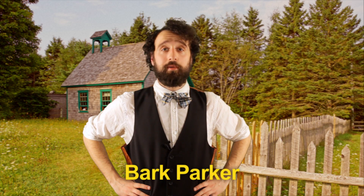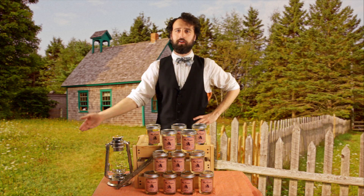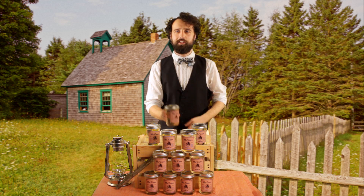My name is Bark Parker. I know what people say — it's not fashionable to have a grooming oil for your penis anymore, but sometimes the old ways aren't the best ways. Presenting Mr. Chip's Penis Oil, the durable oil for a man's penis.